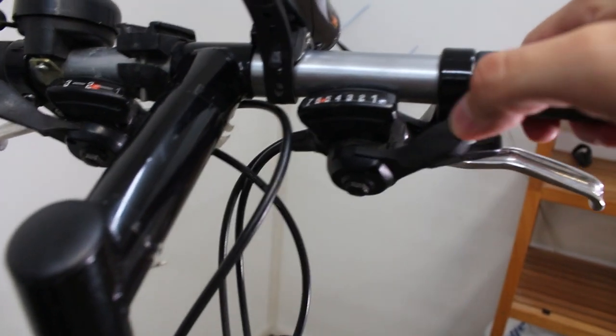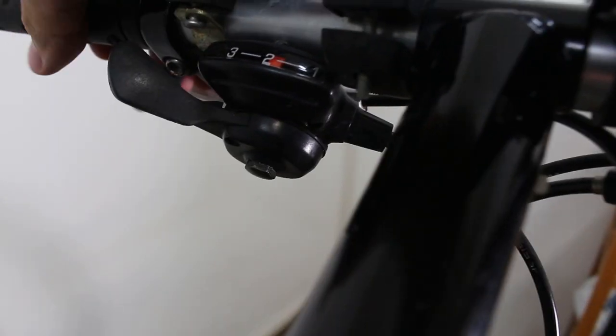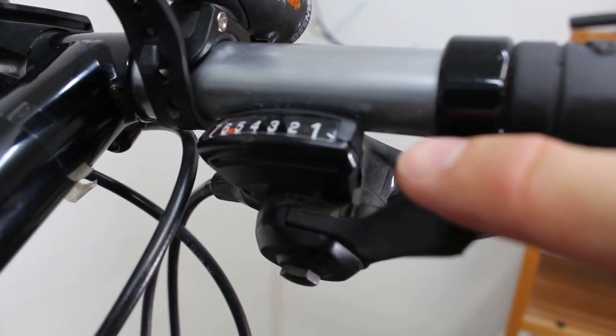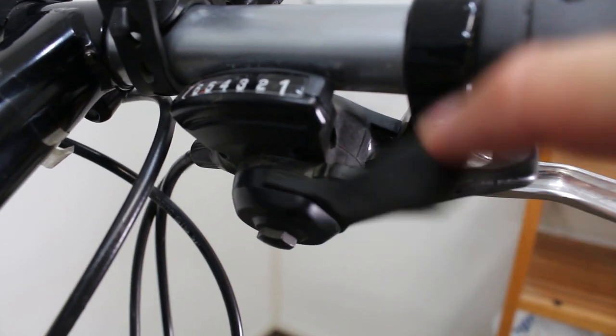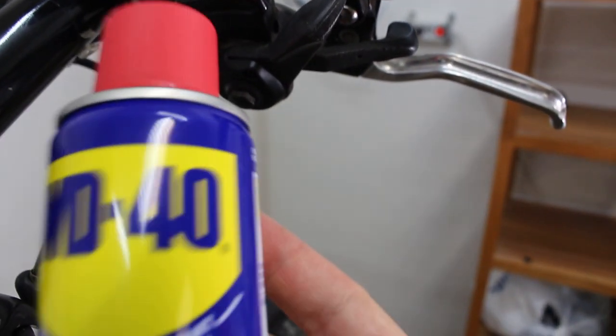Speaking of shifters, that is the one thing wrong with this bike. As you can see here, I'm in sixth gear right now and it won't go anywhere — it's not catching. Same thing over here, it's not catching. It will shift the other way, sort of. Anyway, it's just not working too good. Usually these trigger shifters have some kind of ratchet mechanism in them, and sometimes that ratchet gets gummed up or for whatever reason it's not springing where it should be, allowing it to grab. Sometimes you can use WD-40 and clear that up. I just bought some today and I'm going to give it a shot right now.